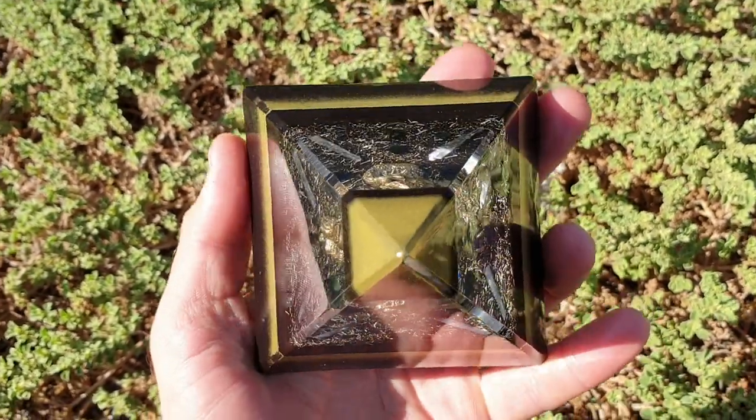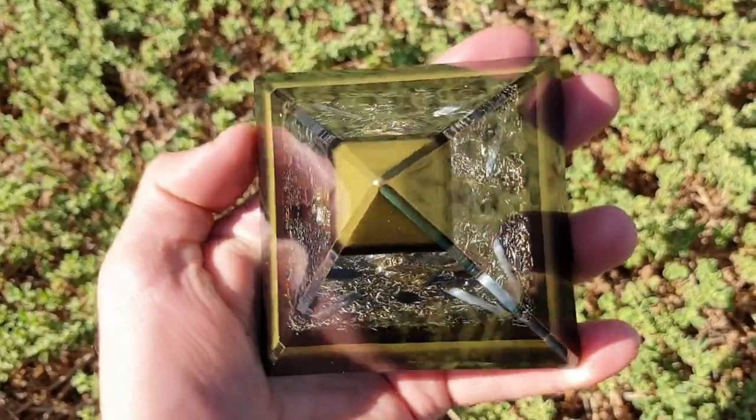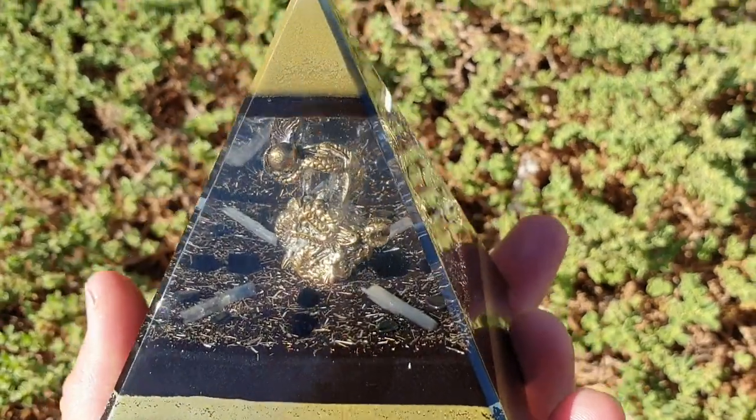Straight off the bat, it's like an eight-sided pyramid — you've got your four main sides and then you've got the edges here as a flat surface as well, so technically there's eight sides to this.